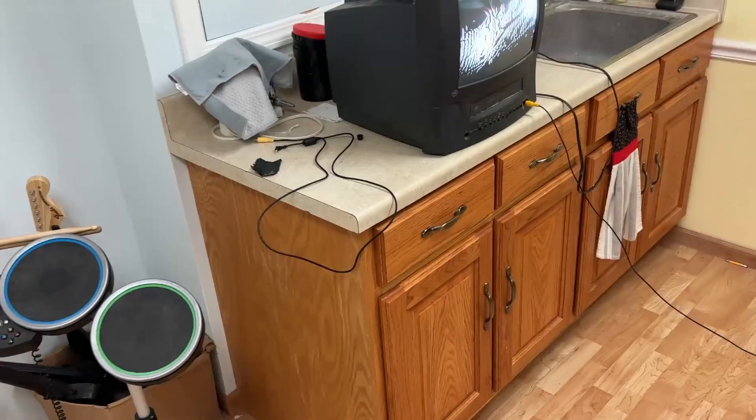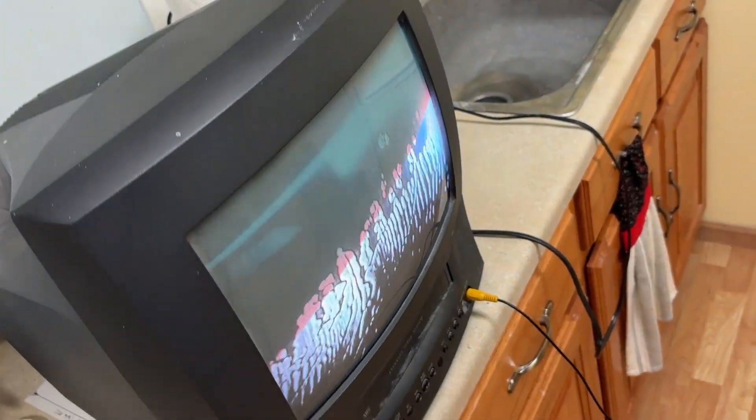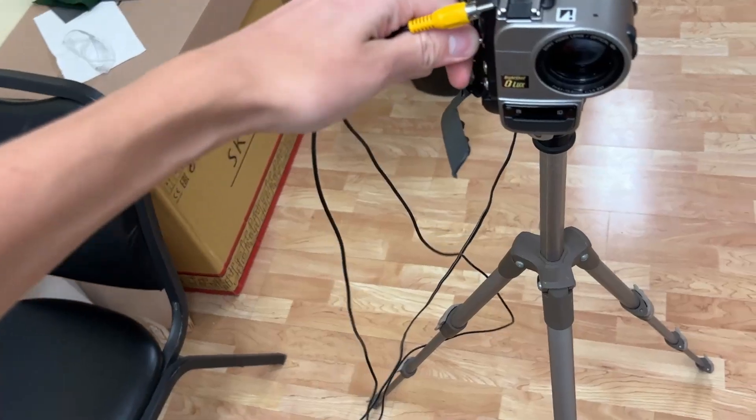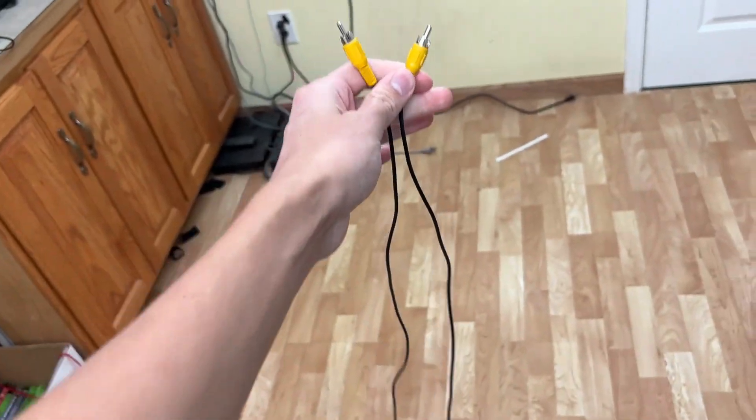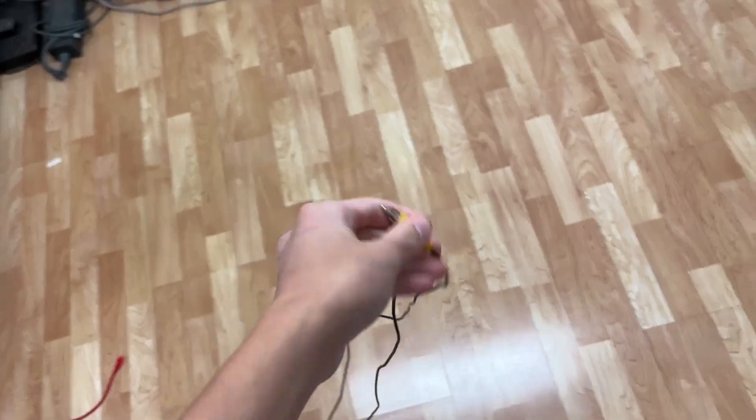In my last video, I showed you all my flight simulator along with the use of magnets. But today, I'm going to show you something completely different. So, you are all probably familiar with component cables, or AV cables, or whatever you want to call these.